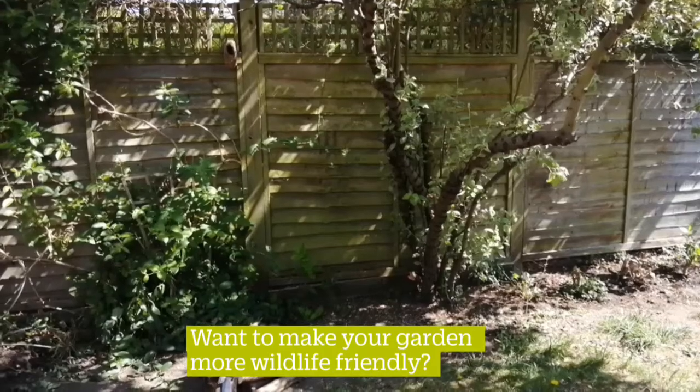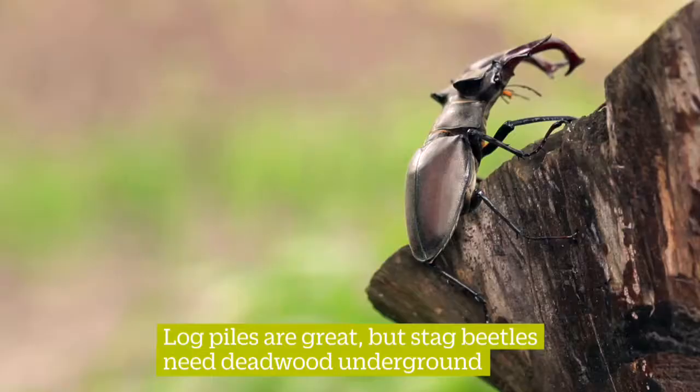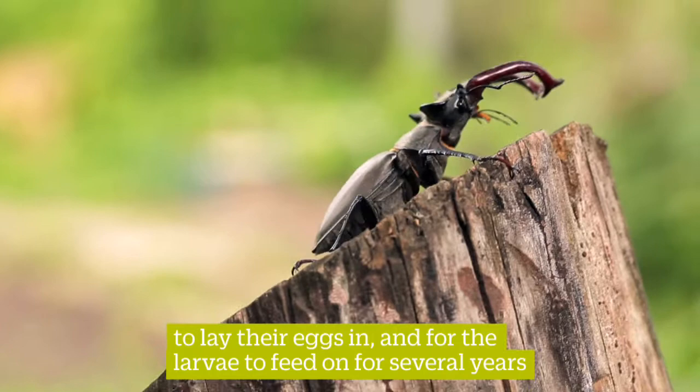Do you want to make your garden more wildlife friendly? Then build a log pyramid for stag beetles. Log piles are great, but stag beetles need dead wood underground to lay their eggs in, and for the larvae to feed on for several years.